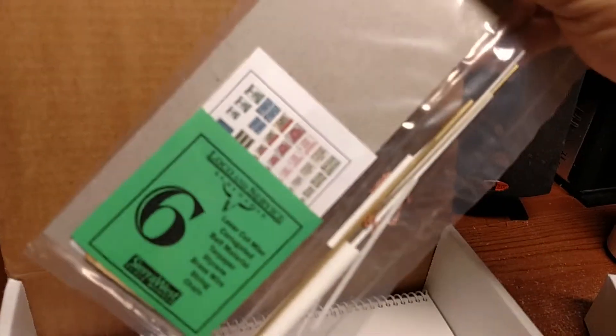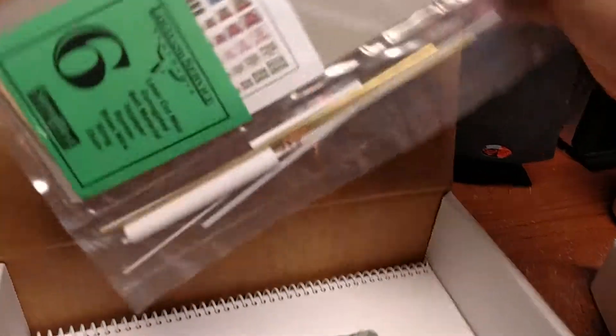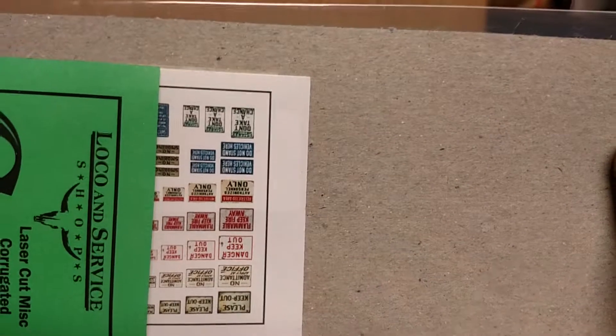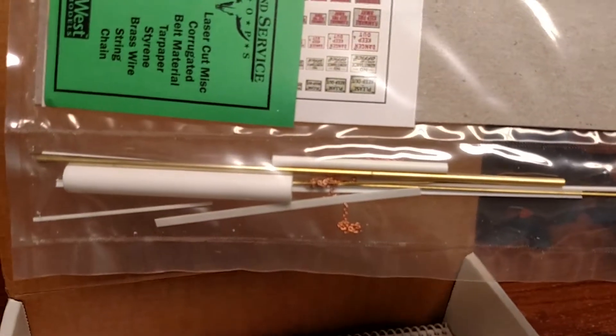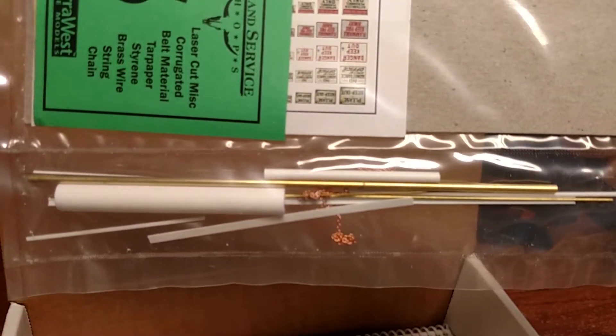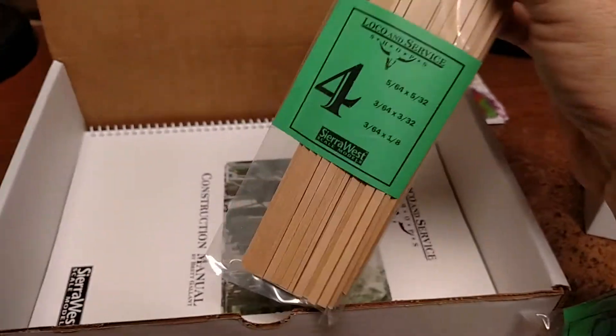Bag number six has all of the details — I'm guessing it's roofing material, signs, and all the other odds and ends of brass and plastic and chain that will provide some of the details. And there's another bag of strip wood here.